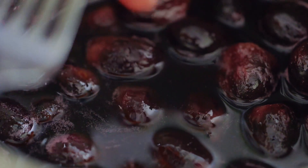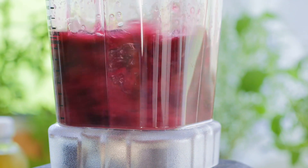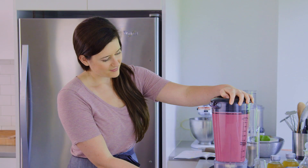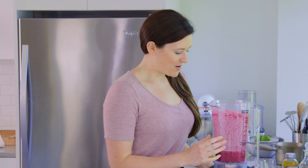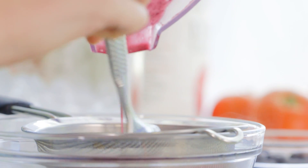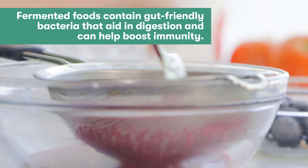We're going to go ahead and remove the lemon rind and then transfer these to the blender. They're looking beautiful, and now we're just going to go ahead and strain them — press down this mixture just to extract the liquid, and then discard any solids leftover.